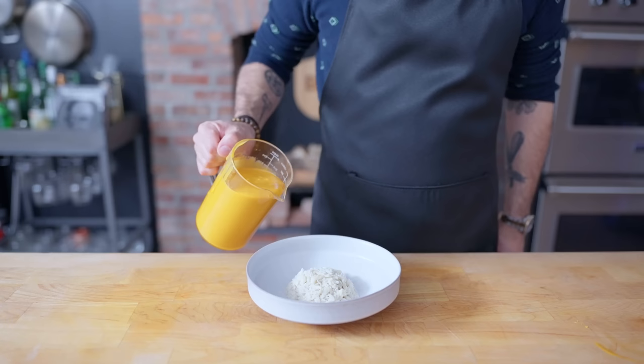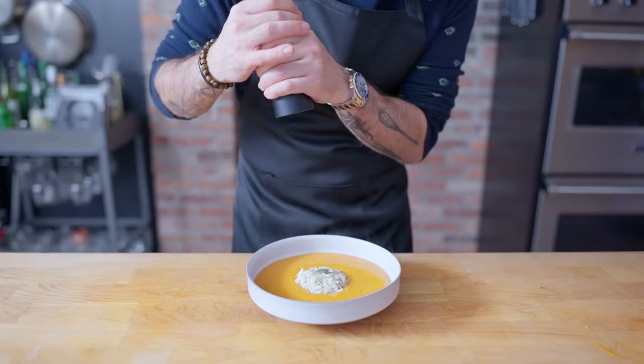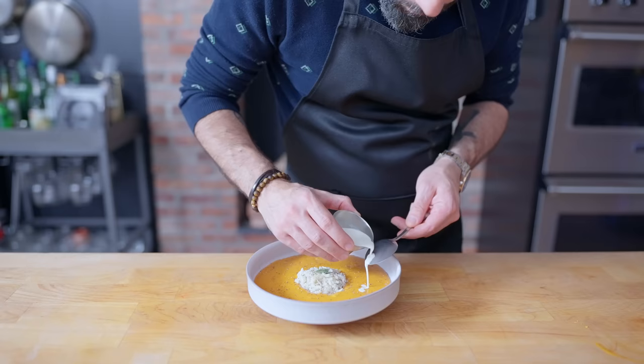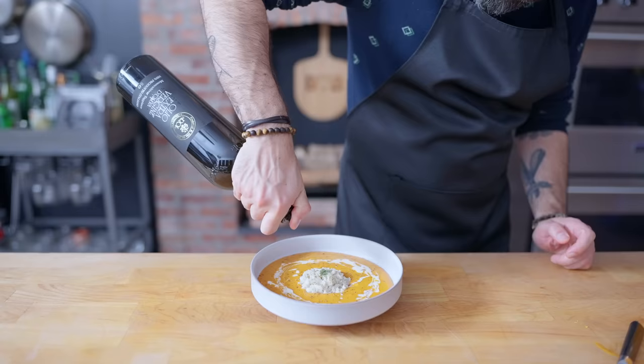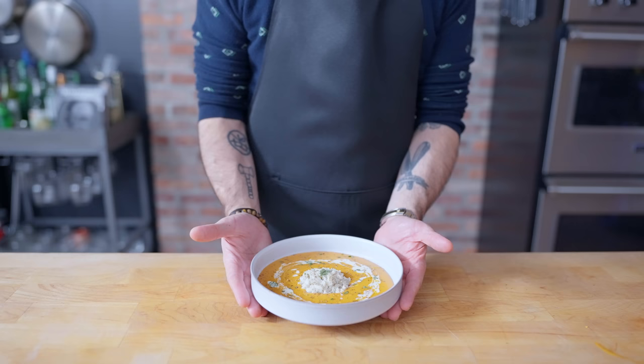Pour this around a small mound of steamed lump crab meat. To make for an elegant presentation, we're going to garnish with a single sprig of dill, some big flakes of finishing salt, a few twists of freshly ground black pepper, a drizzle of heavy cream for a little added richness, a drizzle of high quality spicy olive oil, and some scattered fresh tarragon. And there you have it — the most badass crab bisque I can muster.